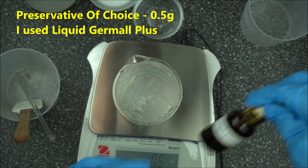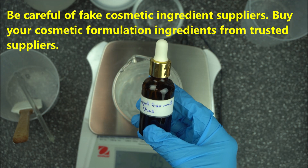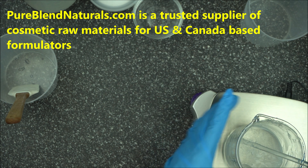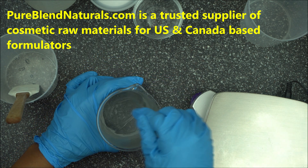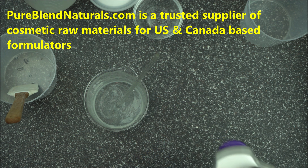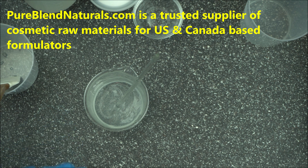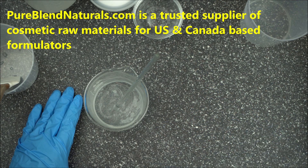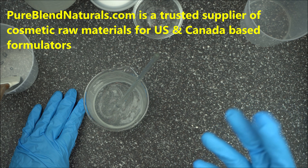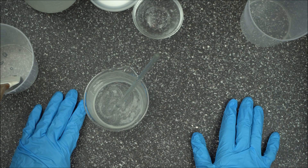See the description box below for everything I used and where to get your authentic grade ingredients — be careful, there are a lot of fake cosmetic ingredients out there. Look in the description box for where I buy all the ingredients used today. Mix it well. Now, check the pH — I checked the pH prior to this and it came to around 6.2, which is okay. Make sure when you are working with AristoFlex AVC that your pH does not exceed 8.